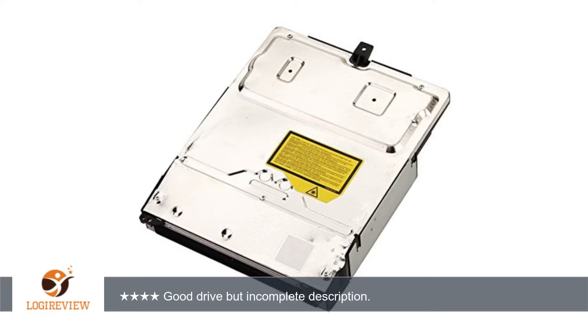Other than that, I haven't had any issues with the drive so far. Installation was easy and it works just as the other one did. I'd recommend this option to those who don't want a lot of hassle in getting their PS3 working normally again.